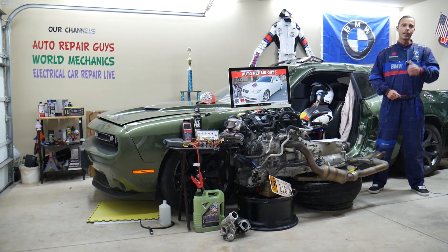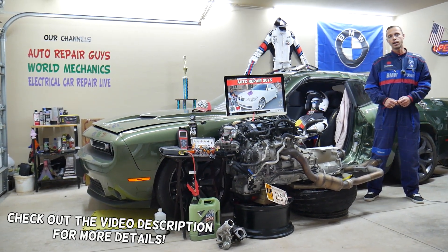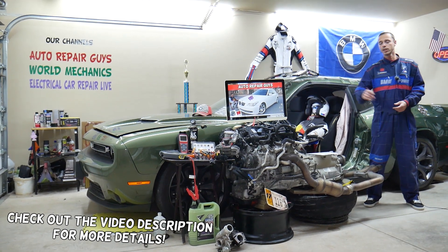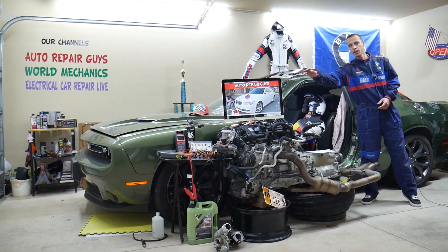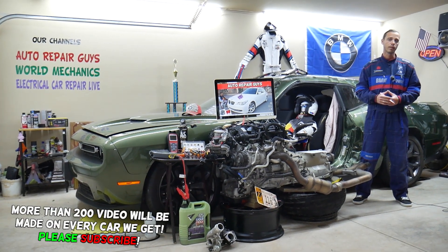Welcome back to Auto Repair Guys. Thank you for watching and subscribing to the channel. Today this will be a super helpful video for any of you who have a BMW 5 Series generation E60 or E61 — the one you see right here. This is the 5 Series BMW from year 2003 to year 2010.